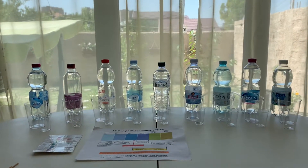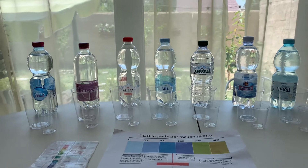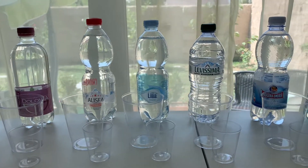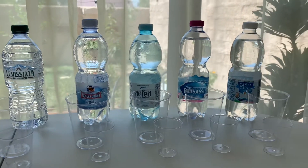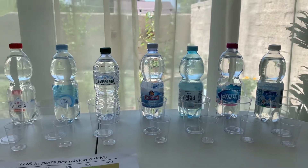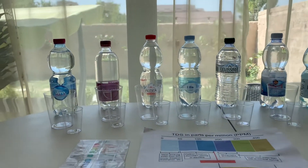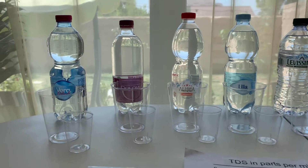Today we will test 9 bottled water brands from Italy. We bought them from Florence, Rome, and Venice. Each bottled water costs 1 euro and 50 cents. Around 65 million tourists visit Italy each year, so hopefully our video will be helpful to all of them. We will start with Bare Natural Water.